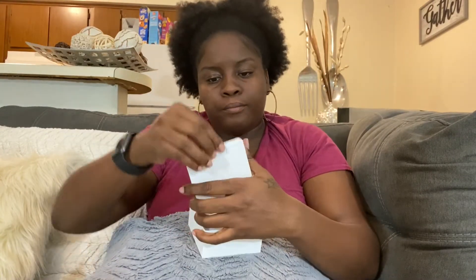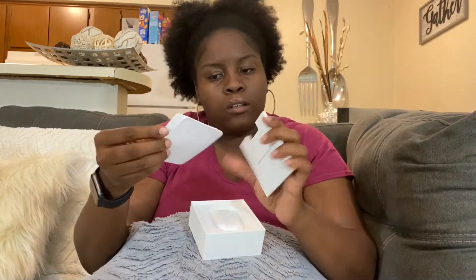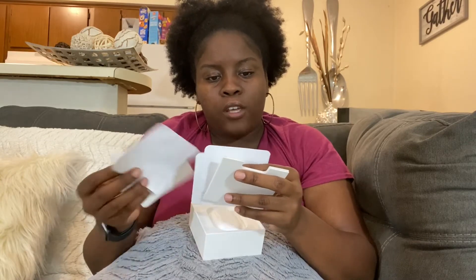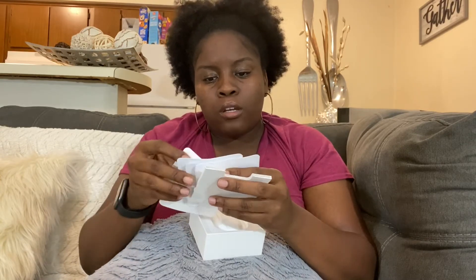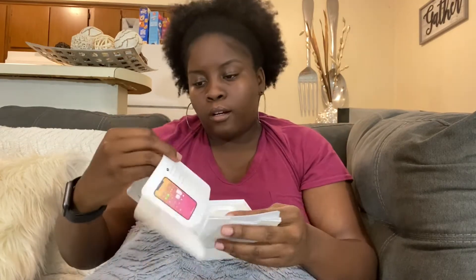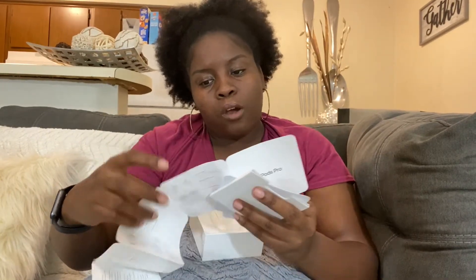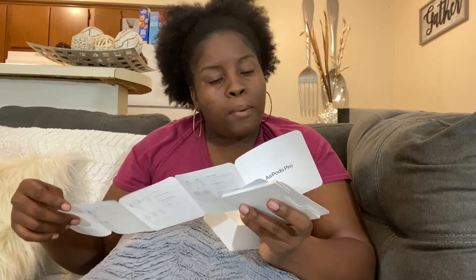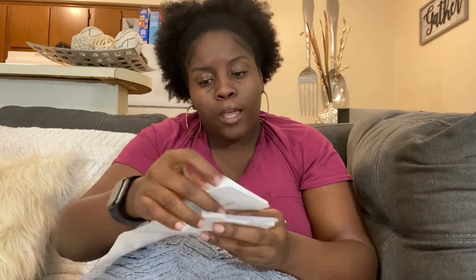Okay, so just safety instructions and compliance information — you know, the regular stuff. This is just an instruction manual that they give you. It gives you a basic overview of how to operate the AirPods, and if you buy them you can go into that.